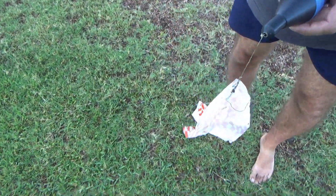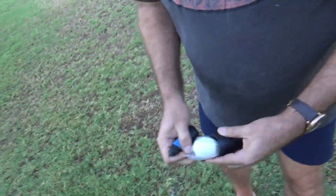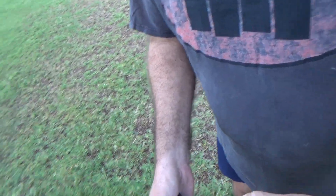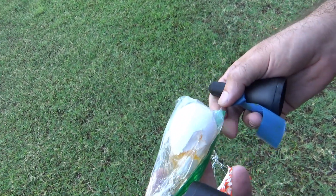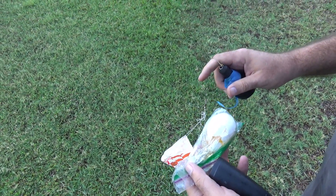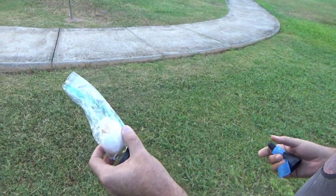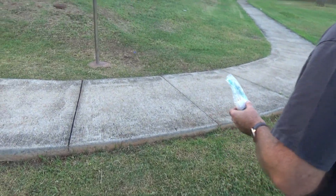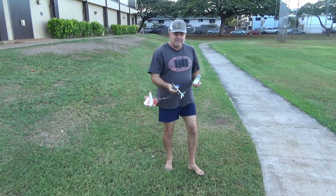Oh. Oh my. Look. Hold it up. Oh no. Just barely. Come on. So it must have untied itself. Cracked egg. Yep. Put it on the sidewalk so we can cook it. Yeah, it broke my Kevlar.